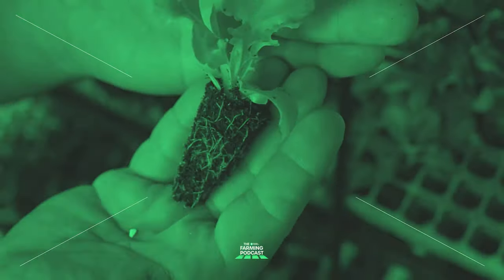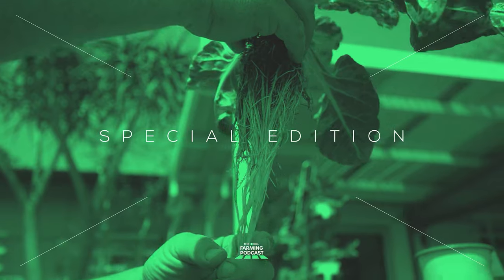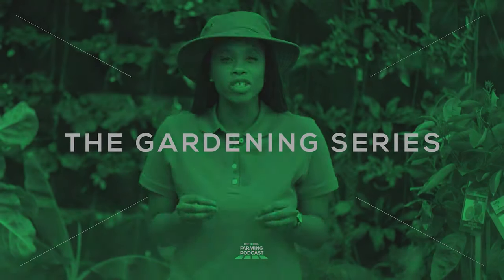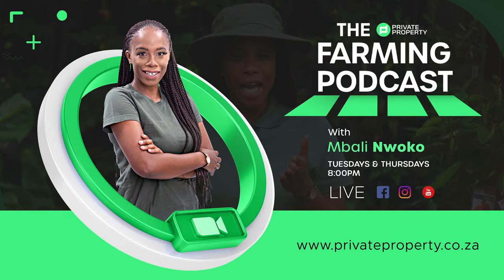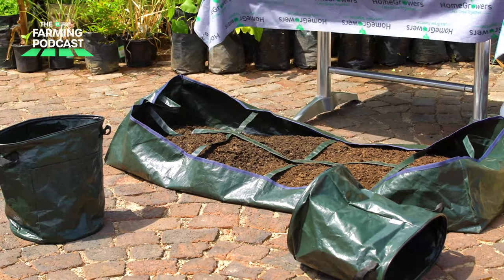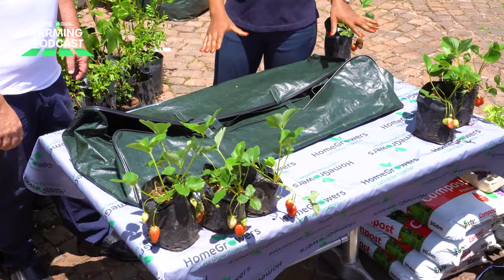Welcome to the Private Property Farming Podcast. My name is Mbali Woko and this is another special edition of the gardening series with Home Growers. Today we're going to be doing a live demonstration with the roll-up farm, showing you how you could fill it up using compost or potting soil and start growing your own food at home. Cass, thank you so much for hosting us once again. Today it's all about the roll-up farm — just explain to us what it is and the concept behind it.